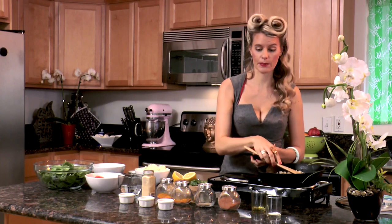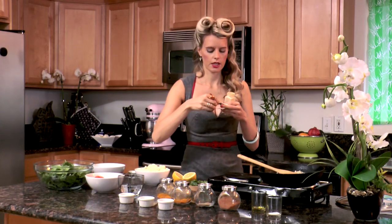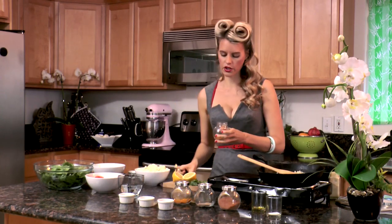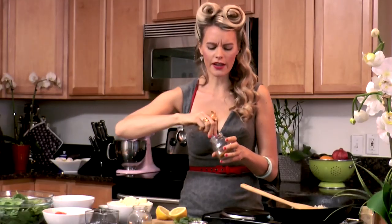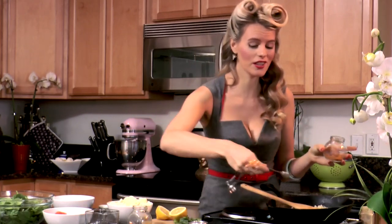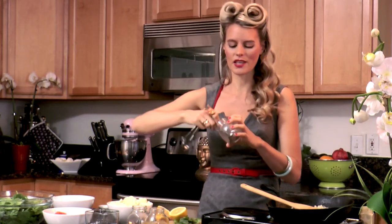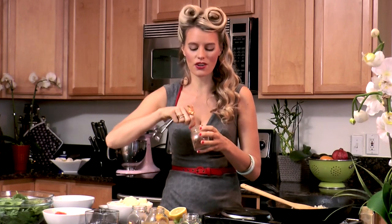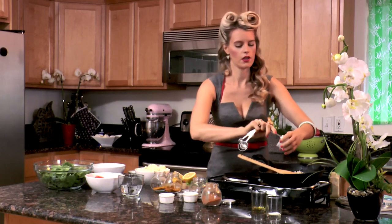We're now gonna add our spices. We're gonna throw in our ginger, our turmeric, our curry. I know people think that Indian food is just made out of curry powder, but honestly, you could even skip the curry powder and it would still taste amazing. Curry powder typically doesn't cut it, and that's why if you've been making Indian food at home and it's not tasting that great, it's because you're not using enough spices. Spices are what make Indian food amazing. Throw in all the rest of our whole spices — it's already starting to smell amazing.